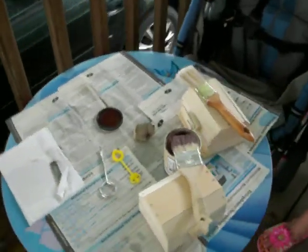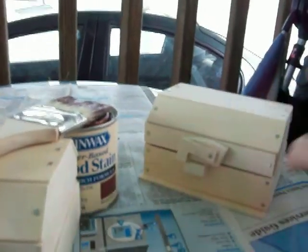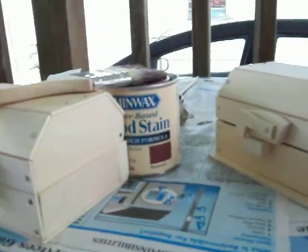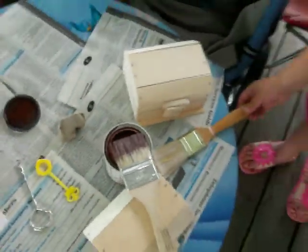I just wanted to give a little video update. Kevin and Astaire are going to stain their treasure chest that they made earlier at Lowe's. Here are our supplies — we have our treasure chest and rosewood stain, which, if you can see, is a very dark color.